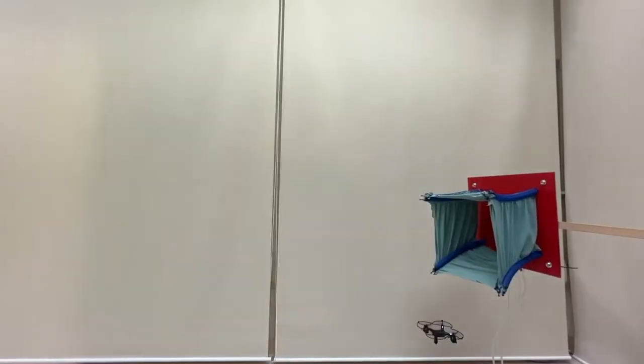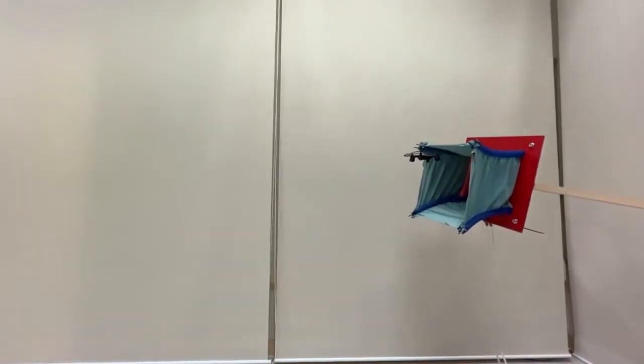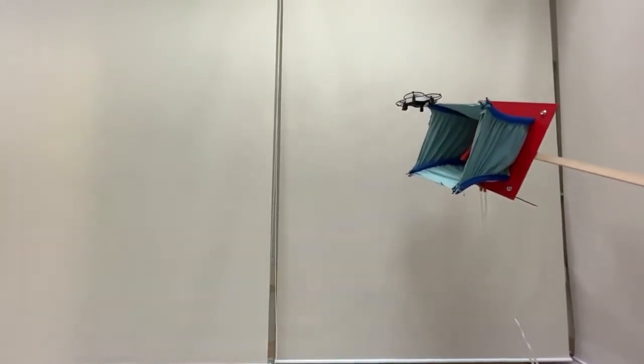In the following two demos, the flexible soft manipulator grasps the drone, which has an irregular configuration and unpredictable trajectory.